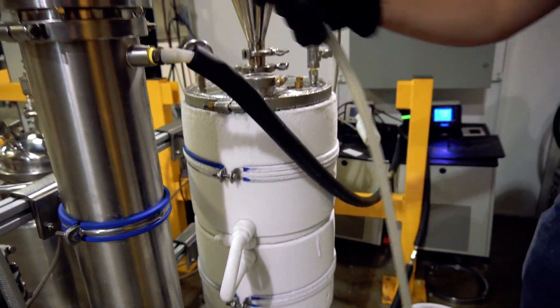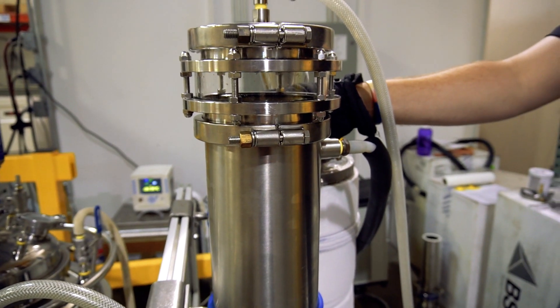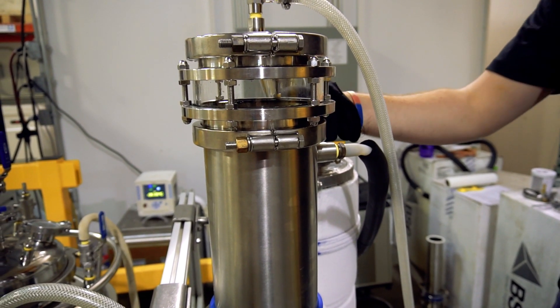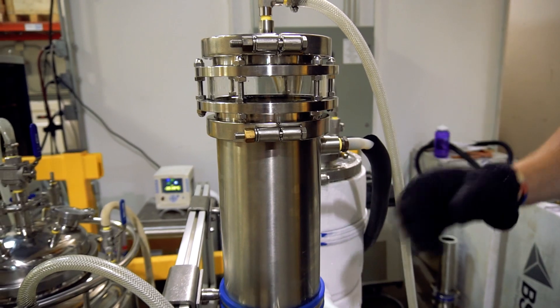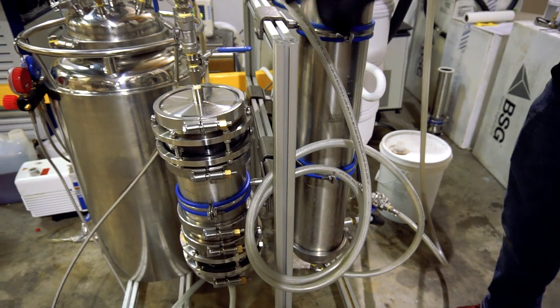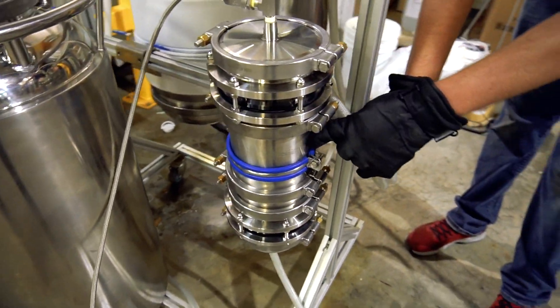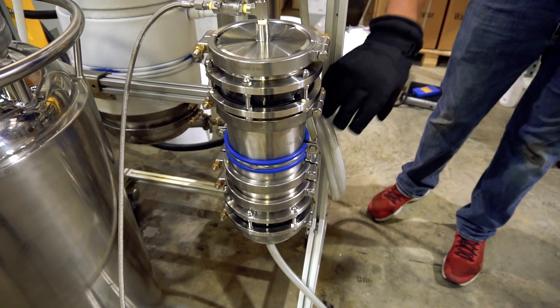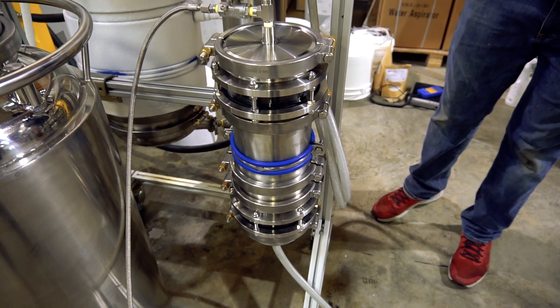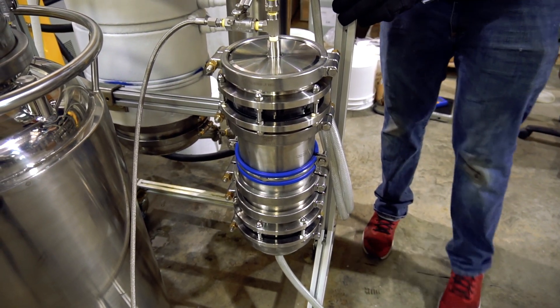It will be transferred through this hose to the shotgun condenser right here. The shotgun condenser is set to 60 degrees Celsius — it's going to bring the temperature of our material up, and by the time it leaves the shotgun condenser it will be ready for a hot scrub through this column, which is packed with activated carbon as well as mag sill.